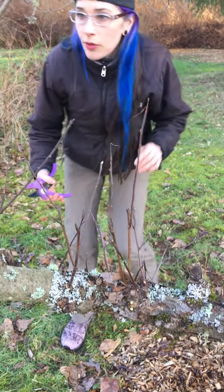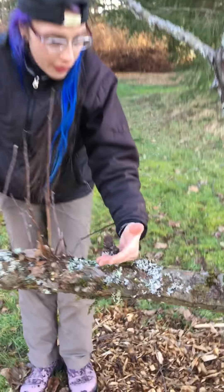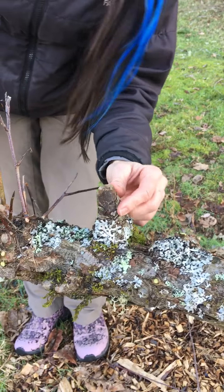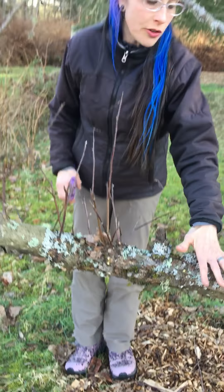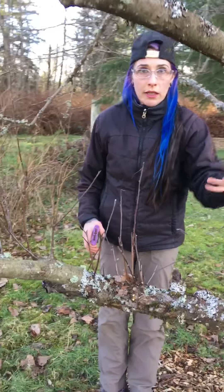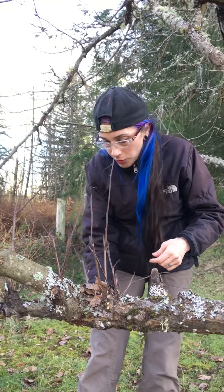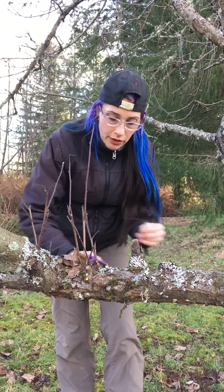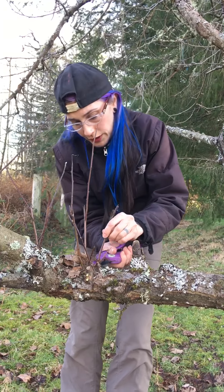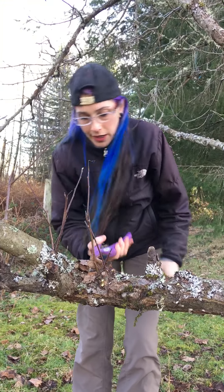Let me come over on this side so you can see what I'm doing. One of the things I'm going to have to come through with a saw — I'm going to take this one off because it's just in the way. I also use this branch for standing on when I'm picking my apples. So this is your basic pruning and I'm going to take pictures periodically while I am pruning so you can get an idea of how it's going to turn out.